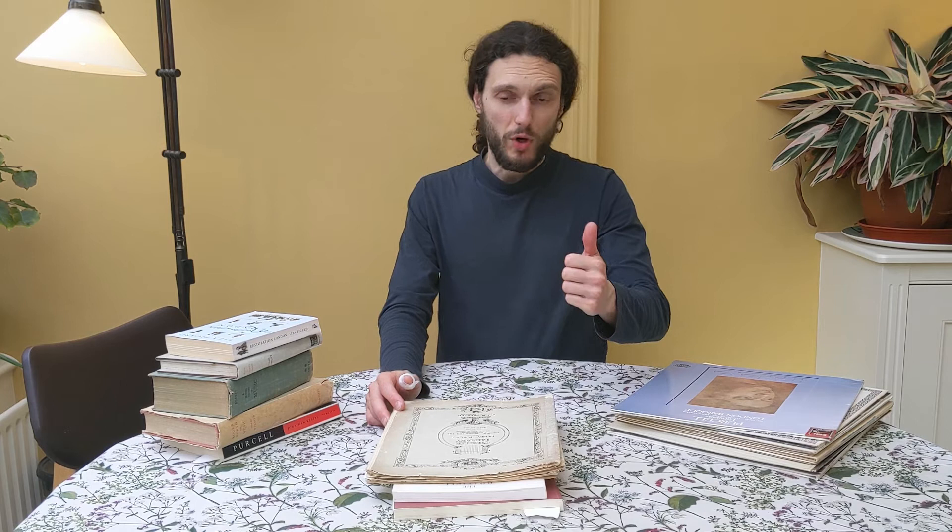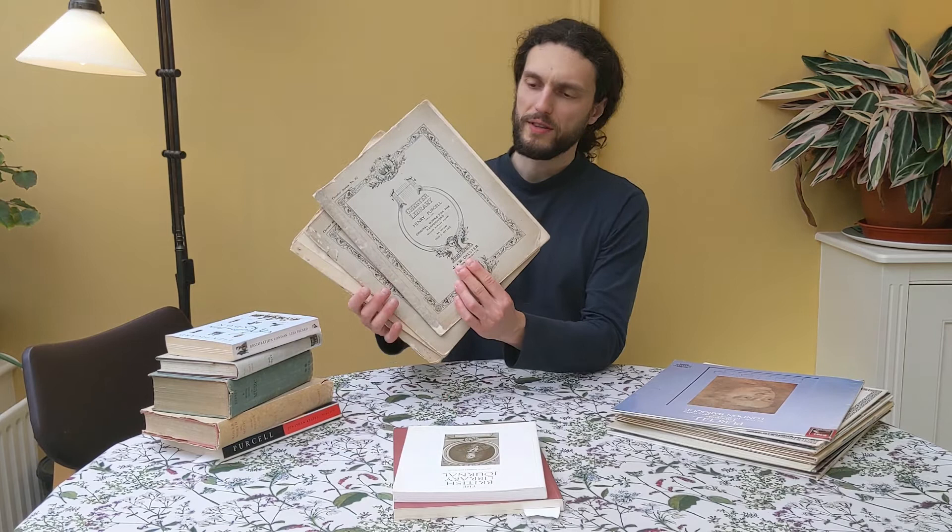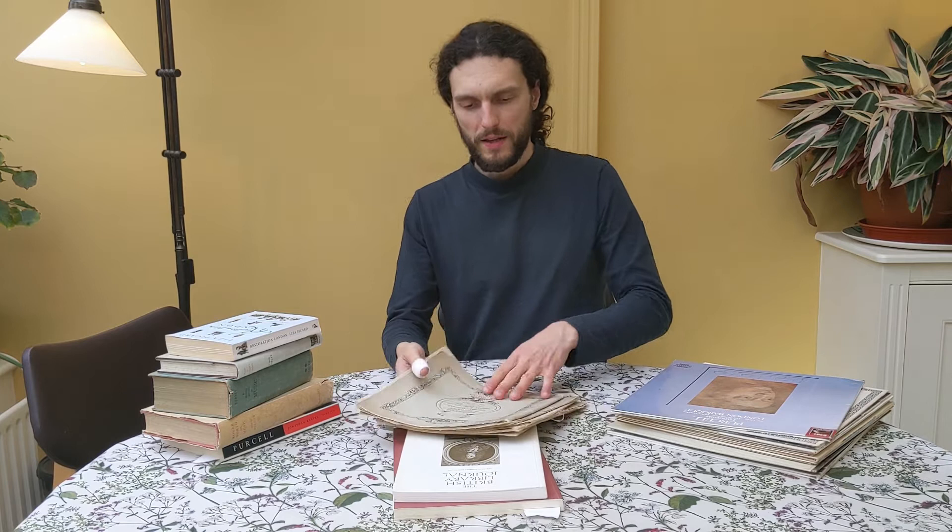If you haven't listened to it, go and have a listen. So let's start just having a look at this stuff. The most important for me are the keyboard works by Henry Purcell in this early 20th century edition, which I found once — all four volumes — in a secondhand music shop in London. Quite an amazing place. You go to the secondhand bookshop and go to the lower level and it's basically bursting with scores everywhere. You can always find nice things there.